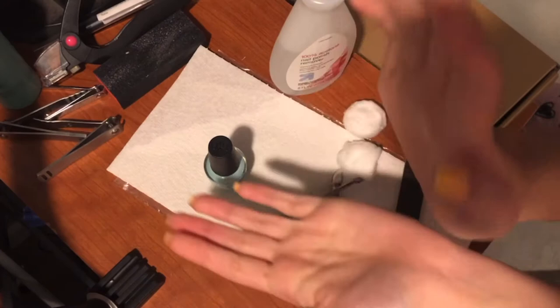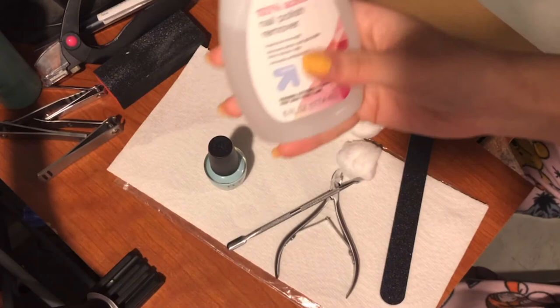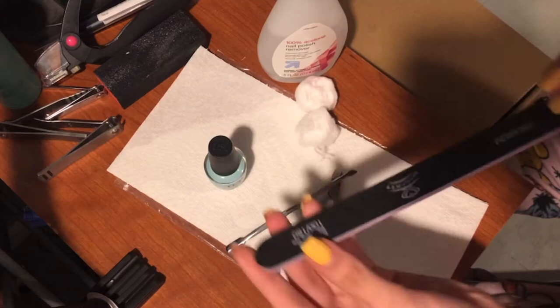Hi guys, welcome back to my channel. I'll be doing my natural nails today and this is how they look before anything — a little ugly. I'll be using acetone to take them off. I have my cotton balls, a couple just in case, and my nail file just to shape my nails a little.